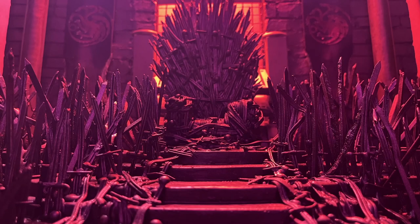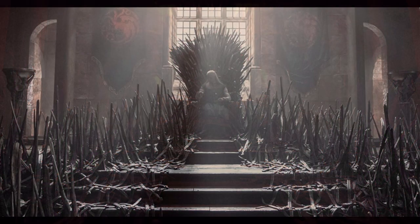Today I will be making a miniature Iron Throne, based on the one seen in House of Dragon.